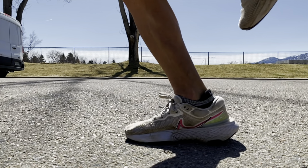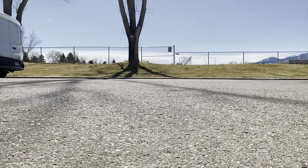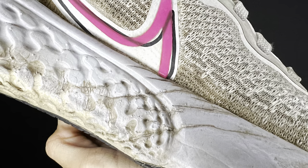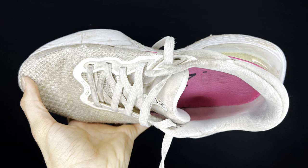What up fam! In today's video I'm going to talk about my time putting 700 miles in the Nike Zoom X Invincible — my experience during those 700 miles, why I think the shoe is designed the way it is. It's probably designed in favor of its midsole, and I'm also going to break down in detail the upper, the midsole, the outsole, and anything in between.